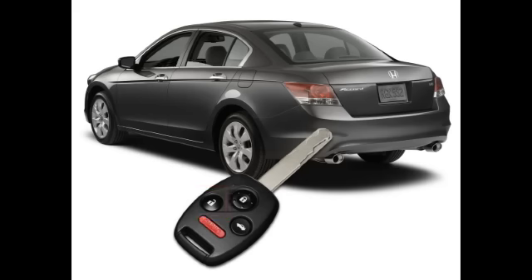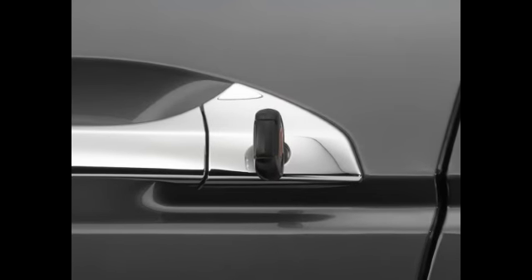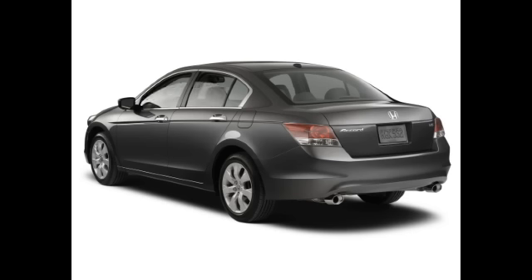To close the windows and moonroof, insert the key into the driver's door key cylinder. Turn to lock and let go. Turn a second time and hold. The windows and moonroof will now close.